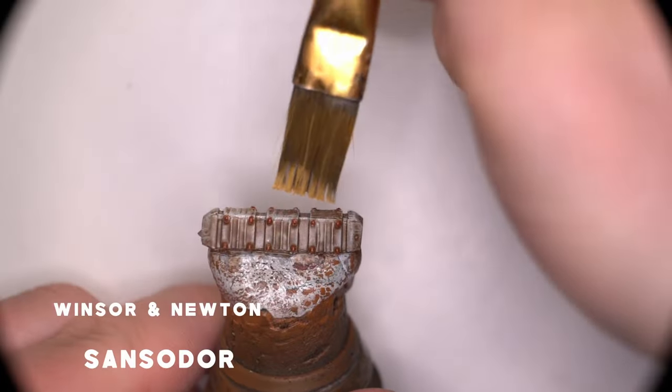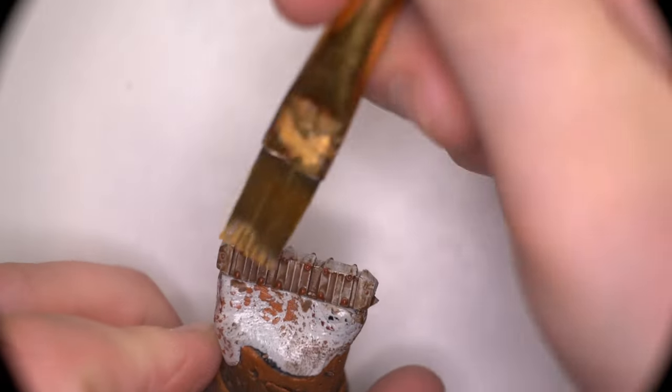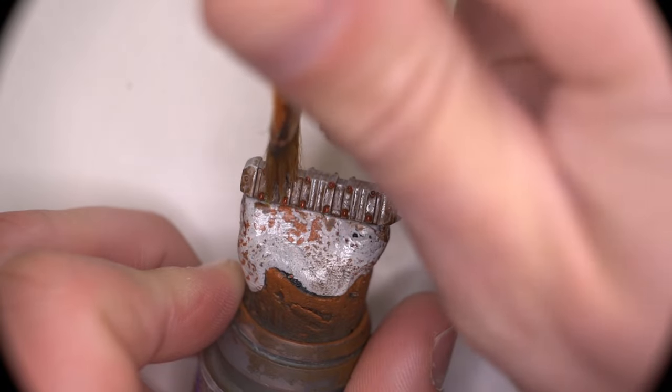The oil washes on all of the models were applied light enough that with just a little bit of hair drying, I managed to get all of them dry within about 20 minutes each, which is fantastic, which means I could just carry on working straight over the top of the oil wash.